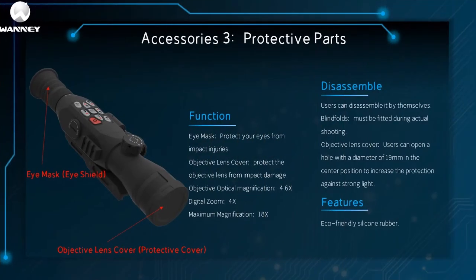The third part is the protective components: eye cap and objective lens. The eye mask protects the eyes from impact damage. The objective lens cover protects the objective lens from impact damage. Objective lens optical magnification is 4.6x, digital maximum magnification is 4x, and system maximum magnification is 18x. Users can disassemble these by themselves. Blindfolds must be fitted during actual shooting. Users can open a hole with a diameter of 19 millimeters in the center of the objective lens cover to increase protection against strong light.